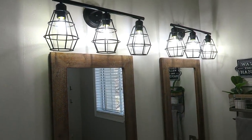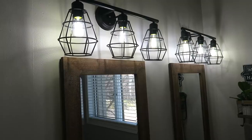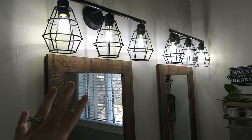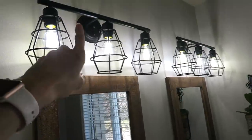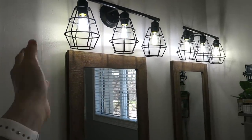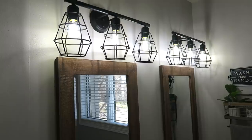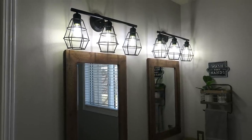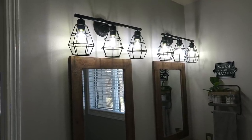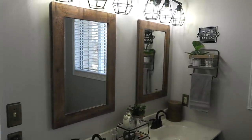Up above, we changed out the light fixtures. I got these off Amazon and they are super farmhouse — I love the wire cages. What's also nice is that if I ever want to change away from the farmhouse style, I don't have to replace the entire fixture — I can just unscrew the cages and put on a new glass shade or whatever I want. These were also cheaper than anything I could find in stores.